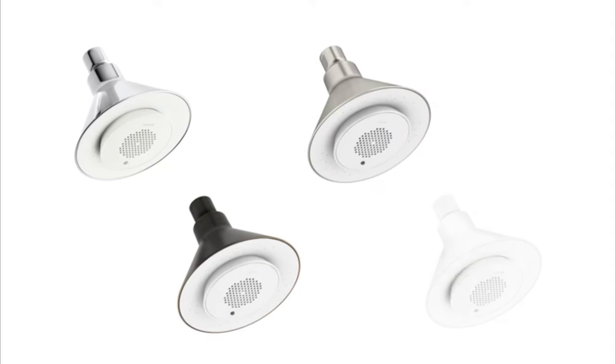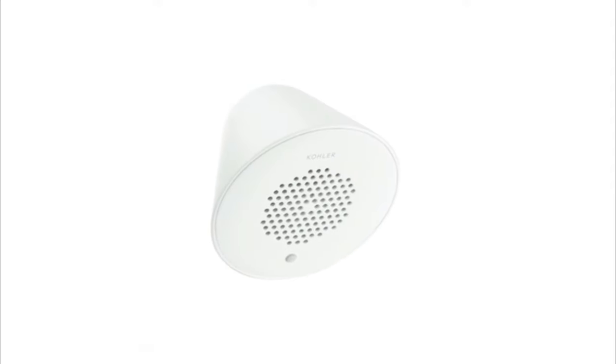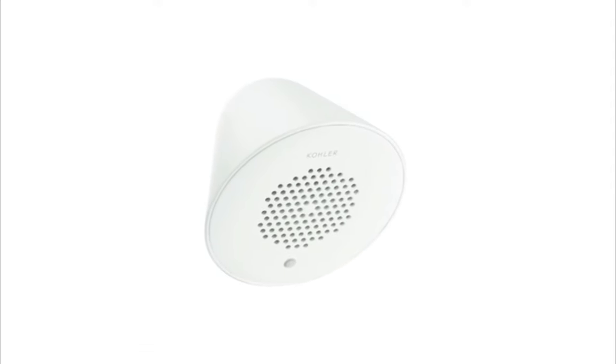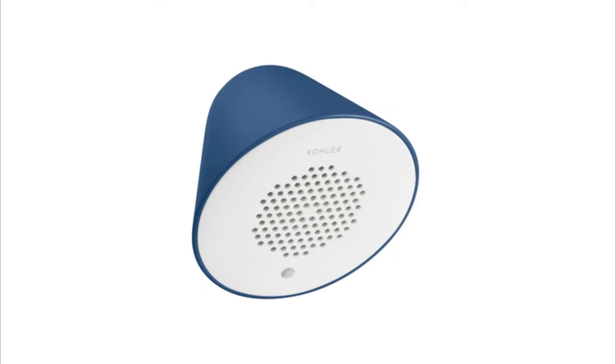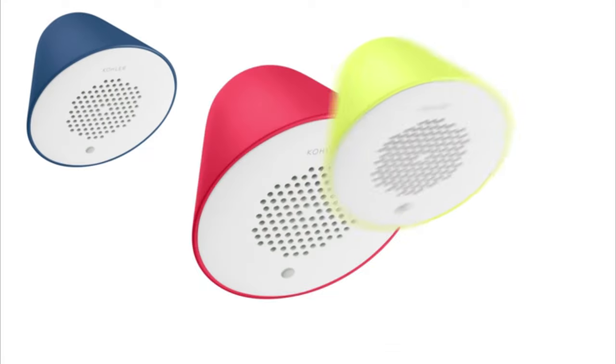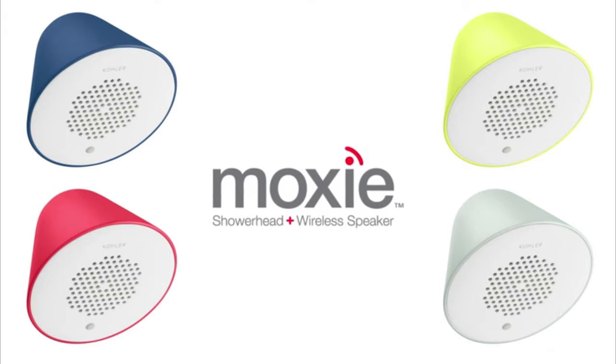The Moxie showerhead is available in polished chrome, brushed nickel, oil-rubbed bronze, and white, so it can match your decor. It comes standard with the white magnetic wireless speaker. The speaker inside Moxie is now sold by itself and is available in navy blue, chartreuse, cherry red, and retro blue. So now you can Moxie with a pop of color.